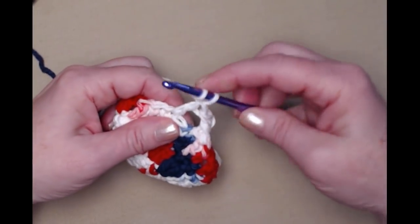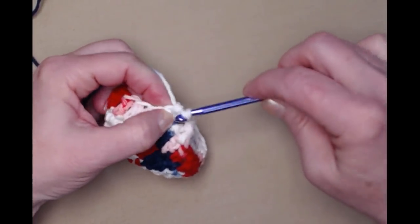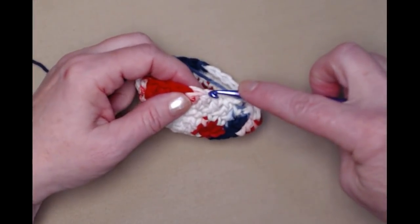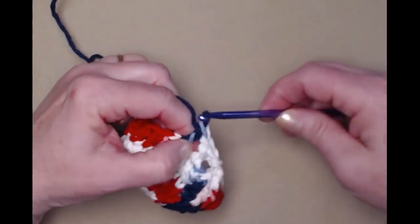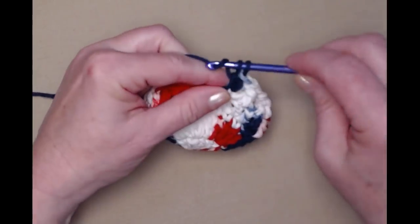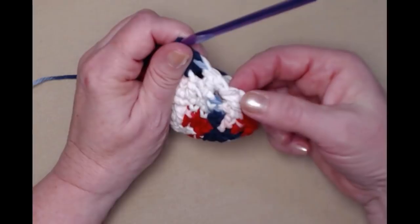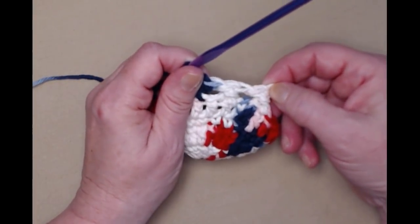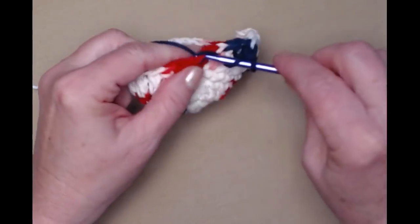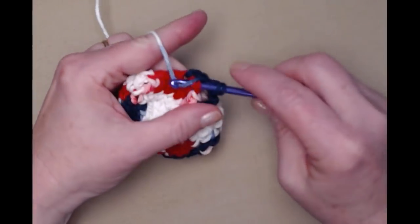Then we're going to stitch a double crochet crossing back, going from behind, and stitch a double crochet in that stitch that we skipped. You can see it forms these nice little crosses or cross stitch. So skip the next stitch, double crochet in the next, yarn over and then cross back and stitch that double crochet in the stitch that was skipped. At the beginning the reason we did it this way is when we come back around we're going to be joining to the chain here that we started with but we still want to have that cross there. Skip, stitch a double crochet, then stitch a double crochet crossing back to that stitch we just skipped.